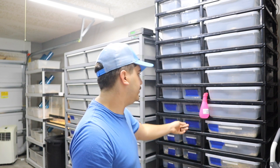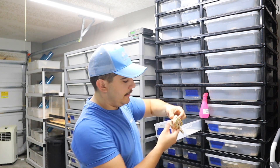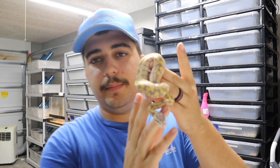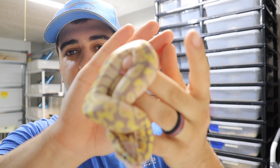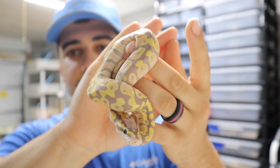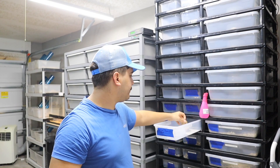No matter what you put it to, champagne overpowers it, and I feel like enchi inside champagne brings in a little more powder and makes it interesting. The last snake from that clutch was a female pastel banana — really nice female, she's a holdback as well. Have some plans for her in the future.